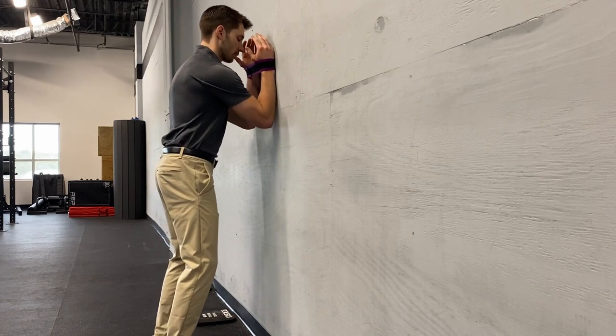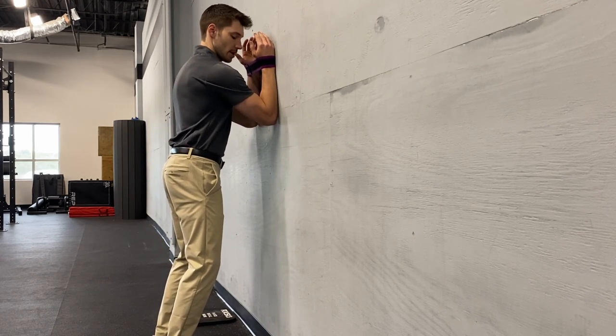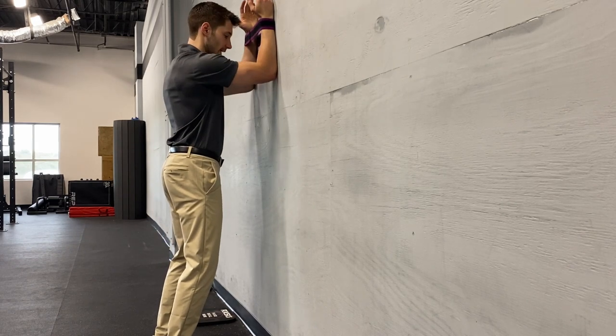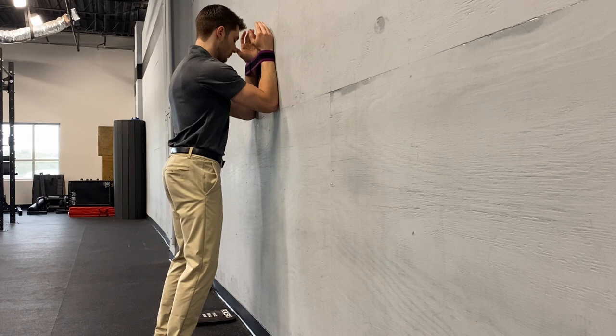From here, we're going to bring our elbows to the wall. My humerus should be at about 45 degrees to the wall — so it's not 90 degrees, it's somewhere right in between.